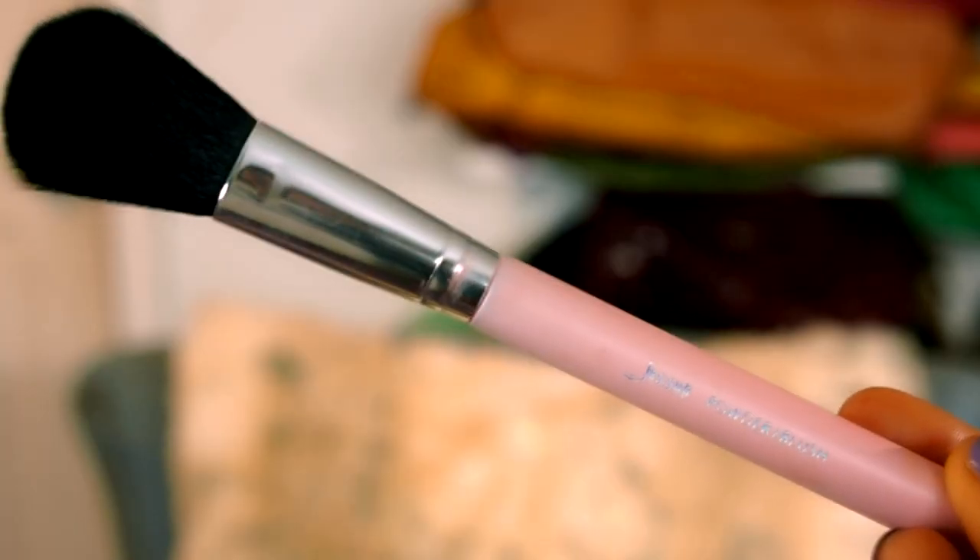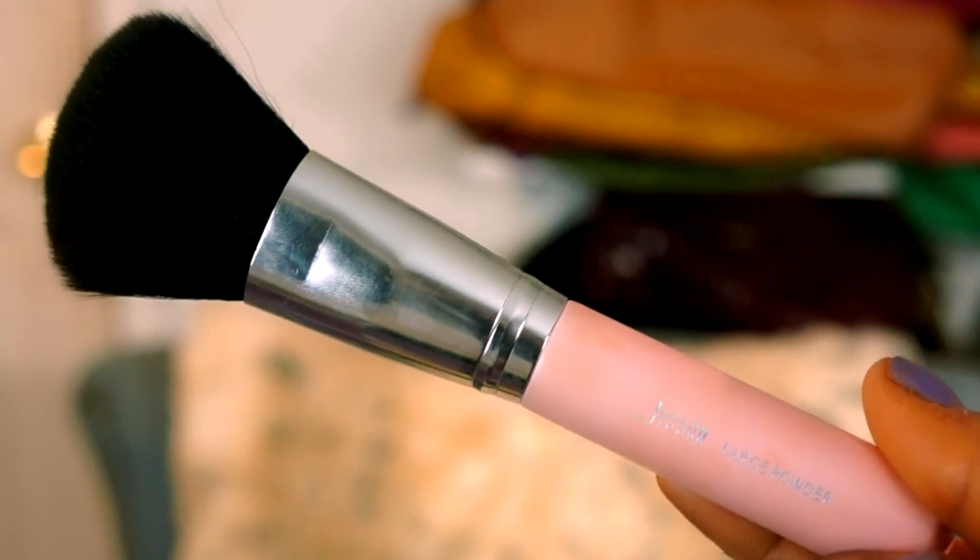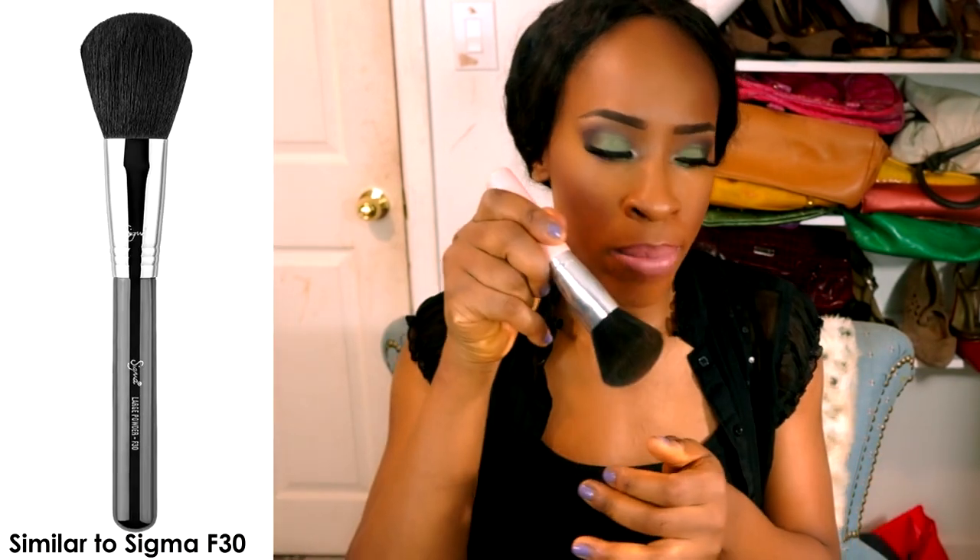That one is called the dual fiber powder brush. Then we have the powder blush brush — I actually prefer it for powder contour rather than blush. The powder brush I do use for powder, but be warned: it packs on way too much product. Make sure you tap lightly into your product and buff it in, because it is very dense.